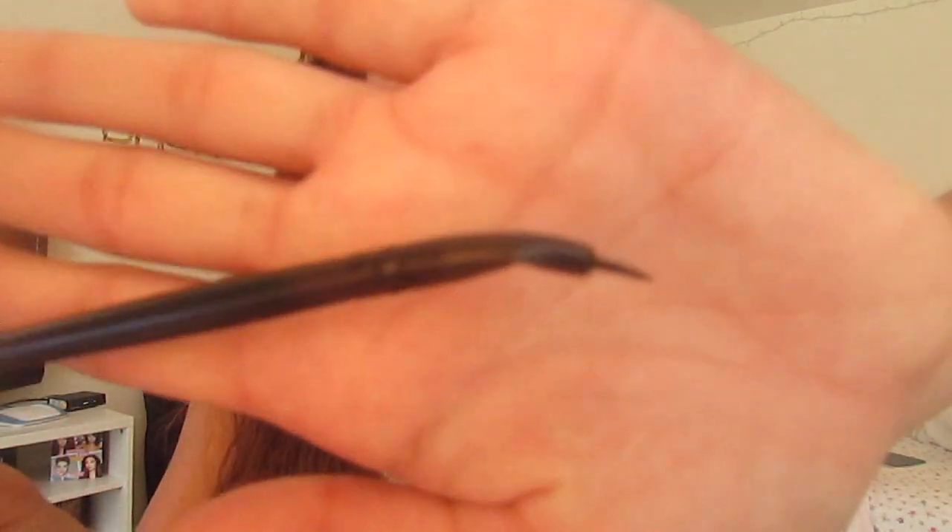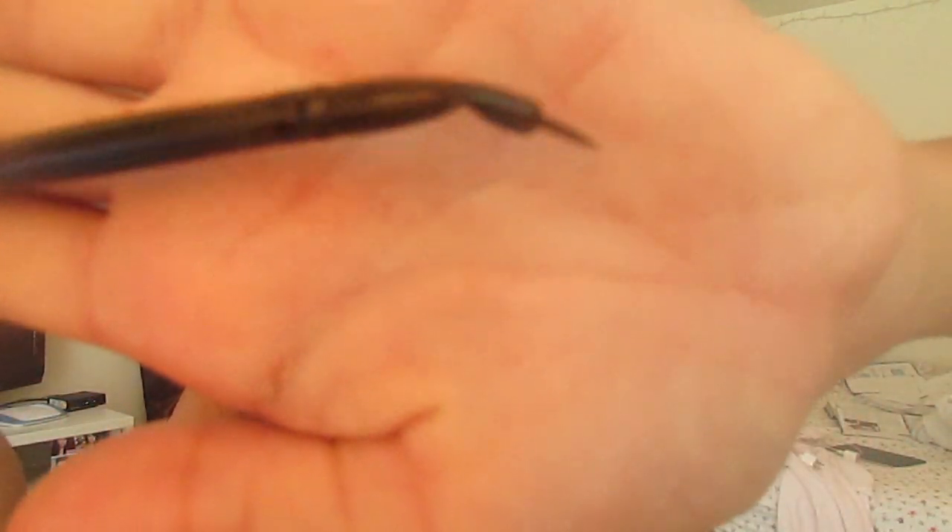Hey guys, so today I am doing a kind of tutorial on how to apply eyeliner with a brush like this. This is an angled eyeliner brush and it took me a little bit to figure out the best way to use this. After I realized how to use it, it was kind of my favorite thing, so I decided I would go ahead and do a tutorial just if you guys want to try one of these out.